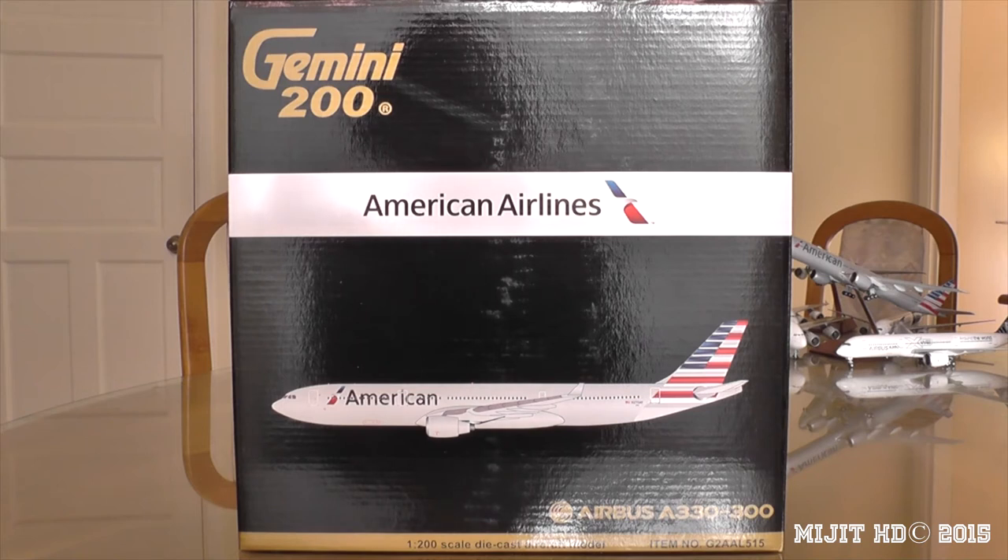I pre-ordered this model from easytoys.com as part of the January releases. These were held back for over a month because the port workers in California were on strike, which affected all US retailers. I should have received it last week but had to deal with customs in New Zealand — they're not the nicest people.